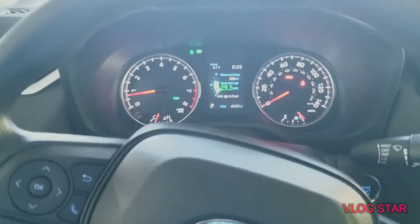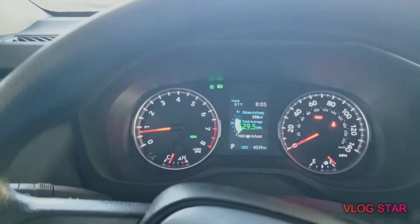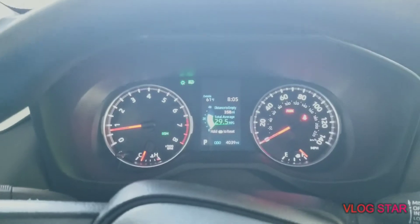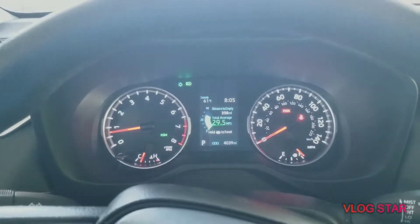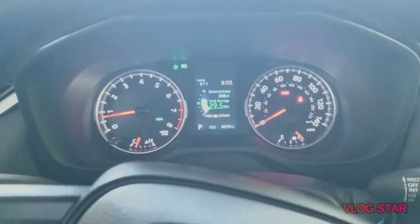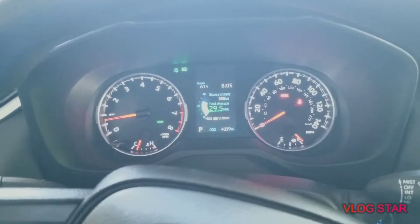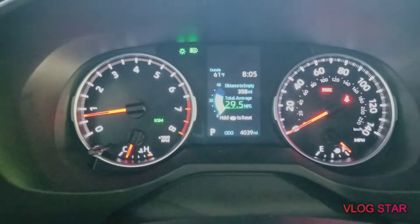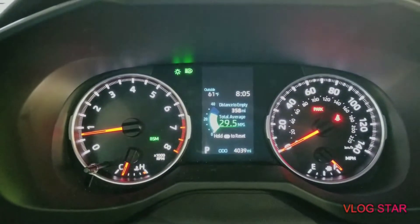Got some good AC up in it. The automatic high beams — meaning at night time your high and low beams automatically change. When you see a car coming, your high beams automatically go low, and after the car passes it'll go back to high. That's what automatic high beam is. That's the little green indicator right there with the little A in light.